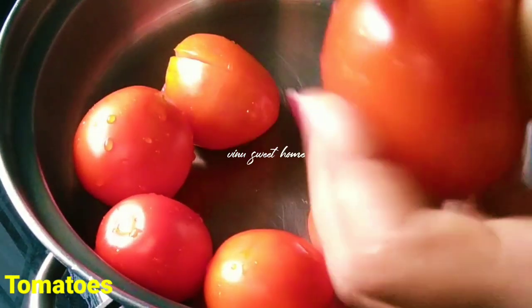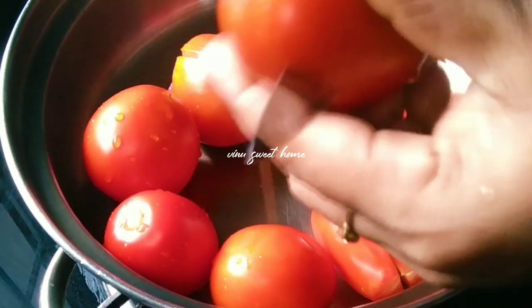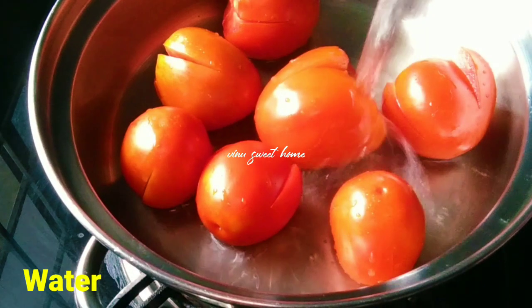Let's cut the tomatoes in a bowl. Let's boil it in a bowl for 1 to 2 minutes.